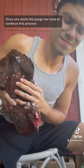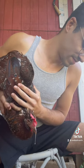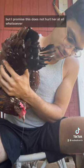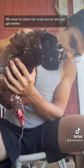Once she starts to purge, we have to continue this process until her crop is totally empty. And I'm telling you guys, this smells so bad. She may look uncomfortable, but I promise this has not hurt her at all whatsoever. We have to clean her crop out so she can get better.